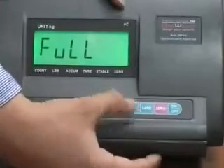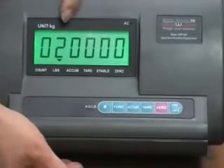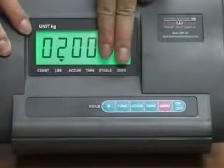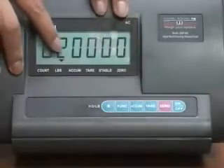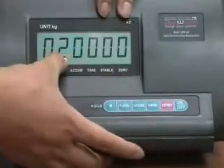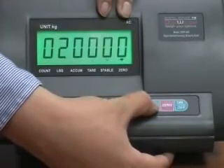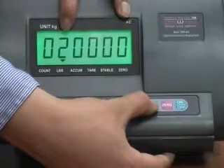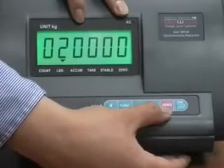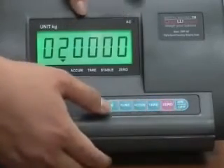When you see 'full,' that means the capacity of the scale. You can press the tier key to change the value. Since we chose two decimals, the last two digits will be the decimals — so right now we have 200, which means 200.00 kg. To change the value, move the little indicator triangle by pressing the tier key to the digit you want to change, then press the zero key to change that digit's value. When done, press the pound key.